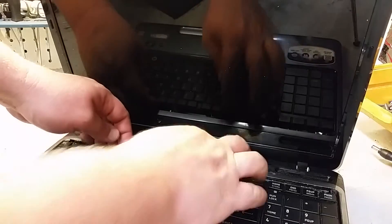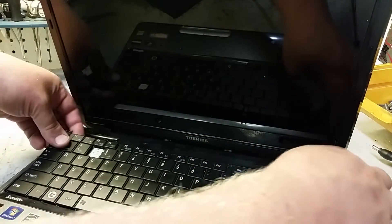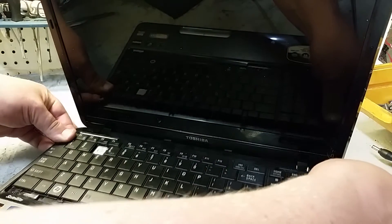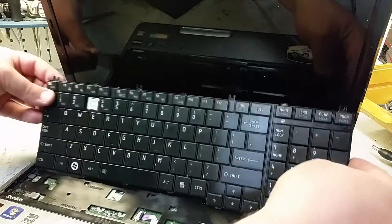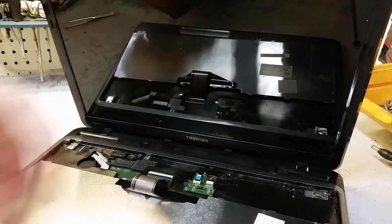Once the screws are out, just lift up the back of the keyboard and slide it towards the screen. Then flip it over towards you. You'll see there's just this one ribbon cable here.